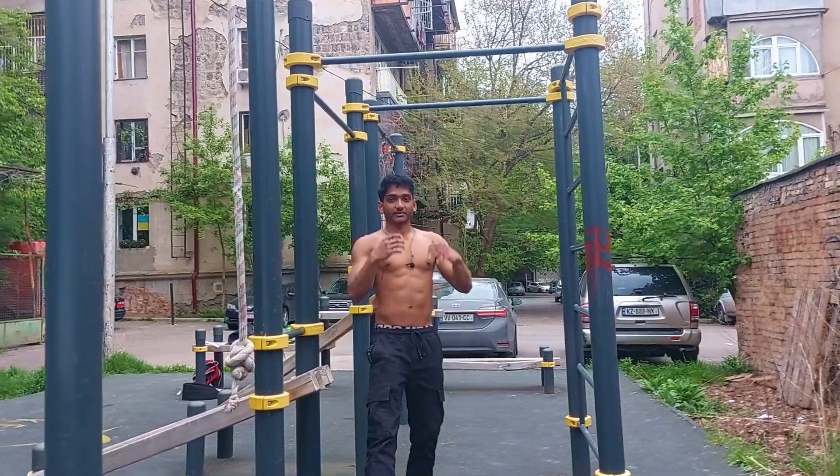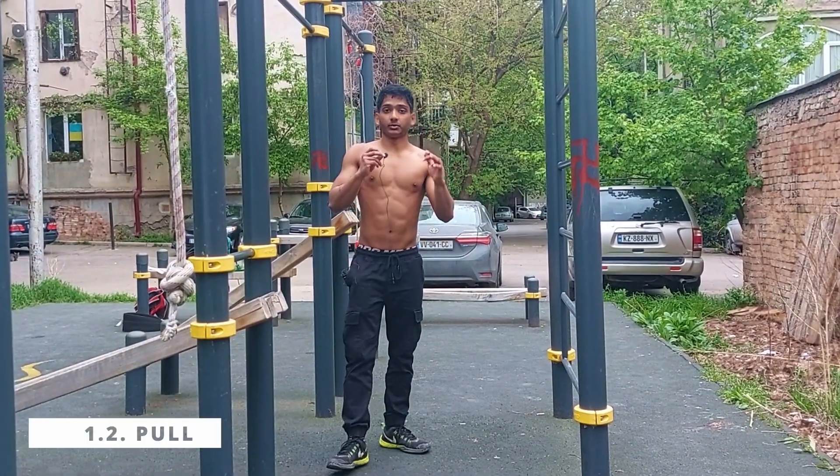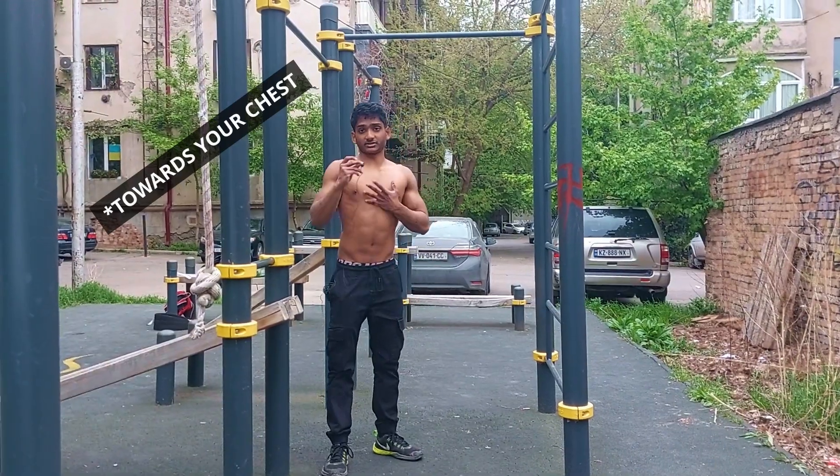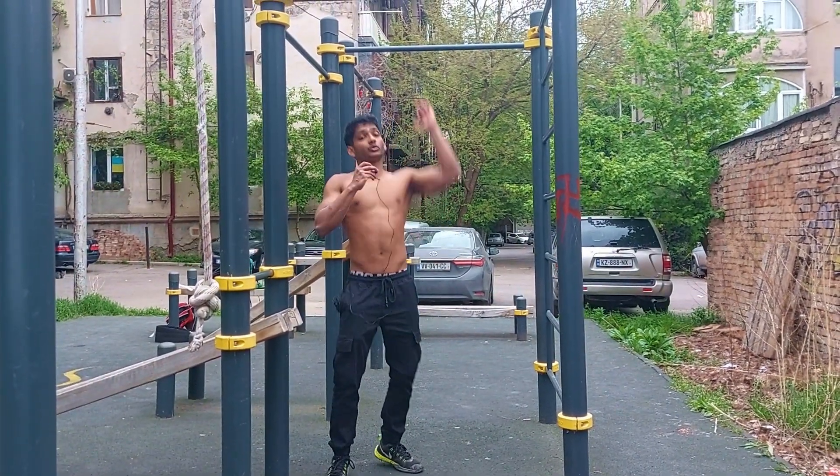The second step is the pull. Drive your chest and go up with the momentum.